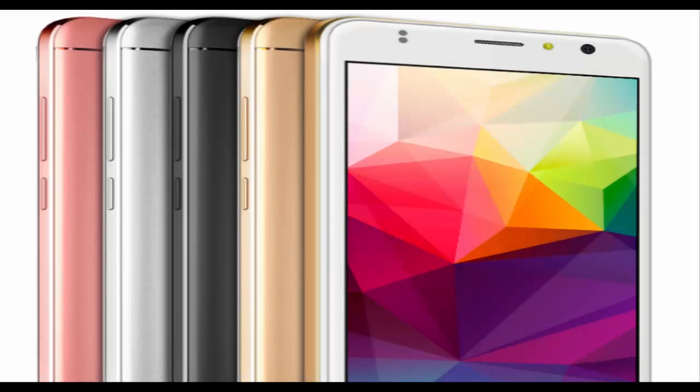ZOPO Color X 5.5 with a 5.5-inch display and selfie flash has been launched. The Color X 5.5 features 3GB of RAM, 8MP and 5MP cameras, and a 2500mAh battery.